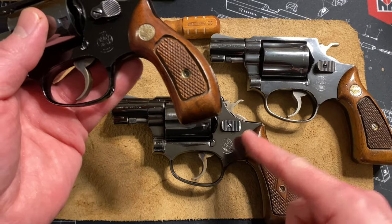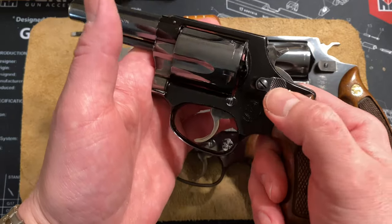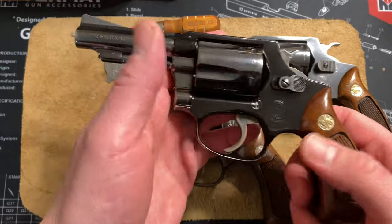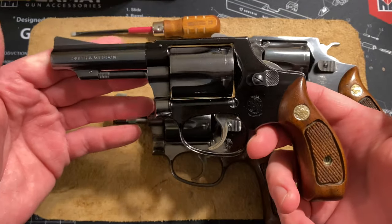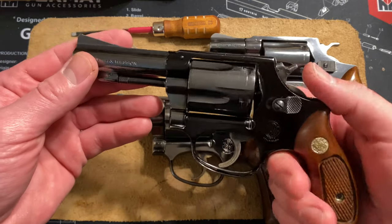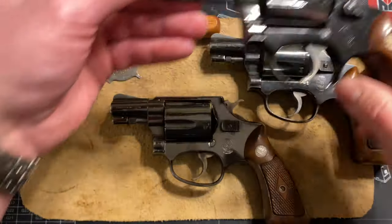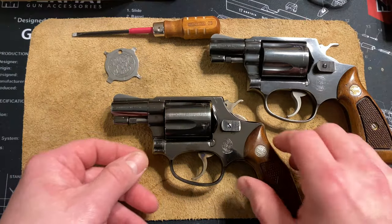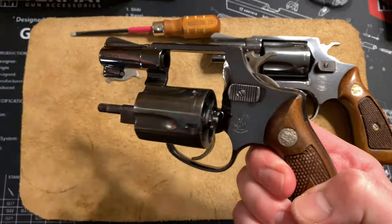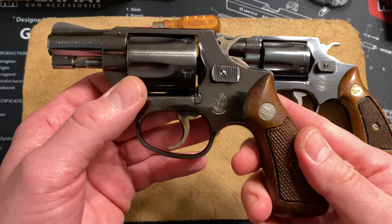I put the flat latch on my model 37, but now that I have this pre-model I'm just going to switch it back. This model 37 is a 1971 three-inch air weight, Chief Special, bob hammer — a little beauty. I love these snubbies. Just picked her up today, wiped her off, haven't looked at it much.